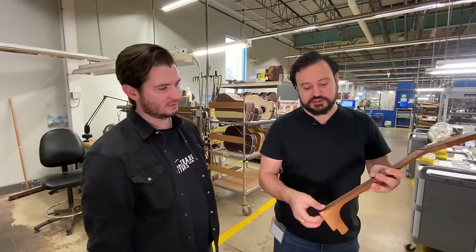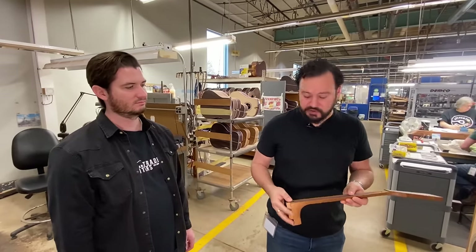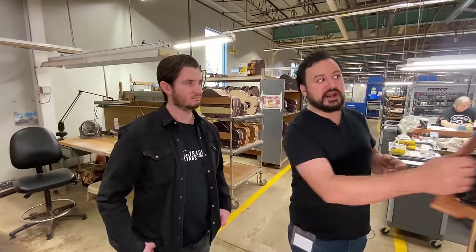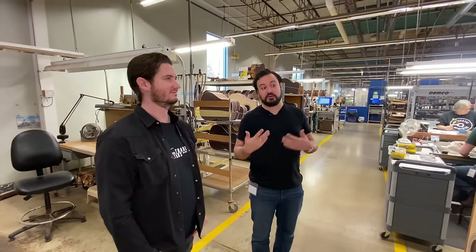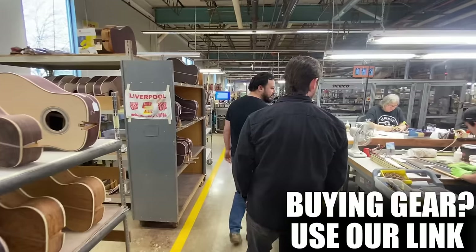The truss rod will go in and a fretboard will be applied — it'll already be fretted. Truss rods are a good thing. We don't have them in our authentic guitars because they're not authentic to the 1930s. But if you want an authentic guitar but are concerned about the lack of a truss rod impacting adjustability and playability later on, we make something called a custom expert model, which has more or less authentic features but with a truss rod. Whenever I see those flowing through the factory, it makes me really happy.